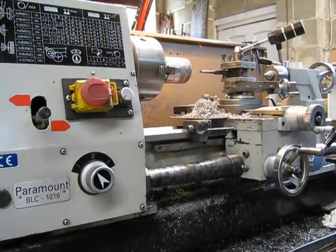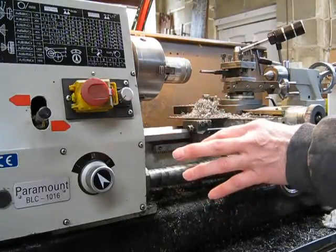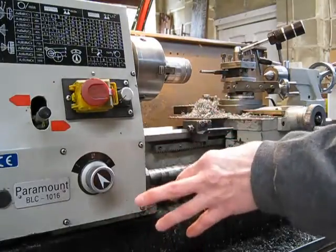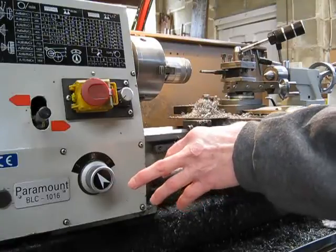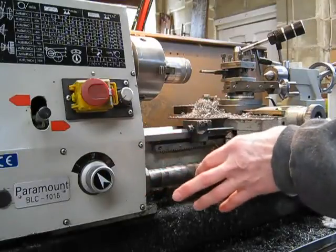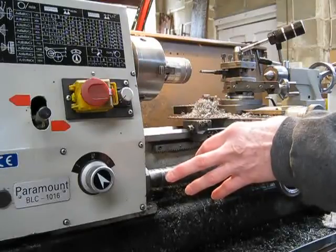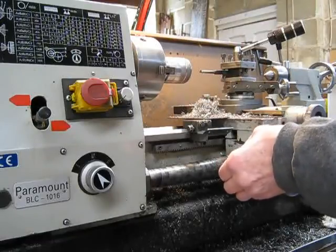Today we're going to talk about quick change gearboxes and why they're a good idea if you're going to purchase a lathe. It's a good idea to buy a lathe that's got a quick change gearbox. It doesn't matter how rudimentary it is, whether it's got 10 speeds or 3 speeds, it's going to be a hell of a lot better to use than a lathe that hasn't got one. Small lathes generally don't include quick change gearboxes because there's not a lot of space and they're trying to keep them cheap, so that's excusable.